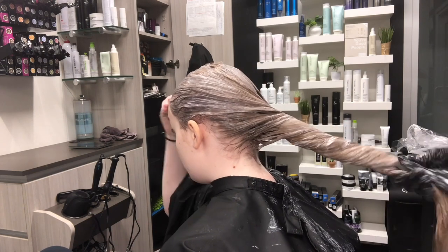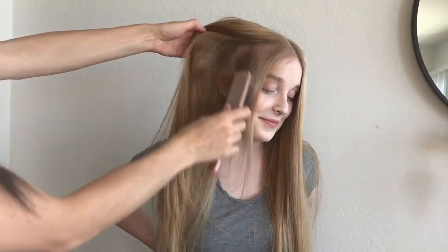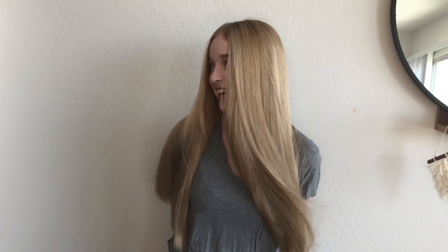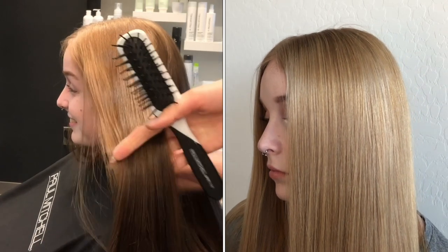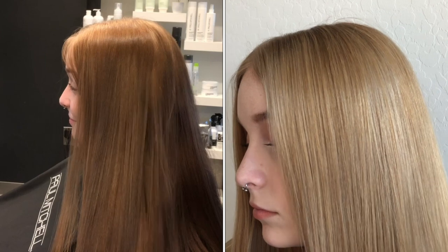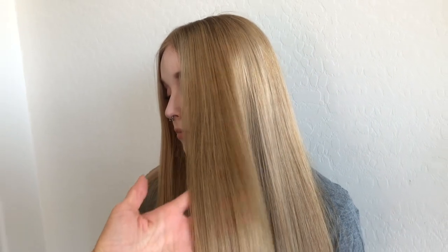This beautiful opaque color will give us amazing, shiny, conditioned results. Here she is — her canvas just turned out beautiful. It looks so natural and honestly looks like her natural hair before she picked up that box color. It's shiny, it's vibrant. Here's that side by side — with the power of Synchro Lift Soft in combination with Crema XG, we've brought her canvas back to its natural state.